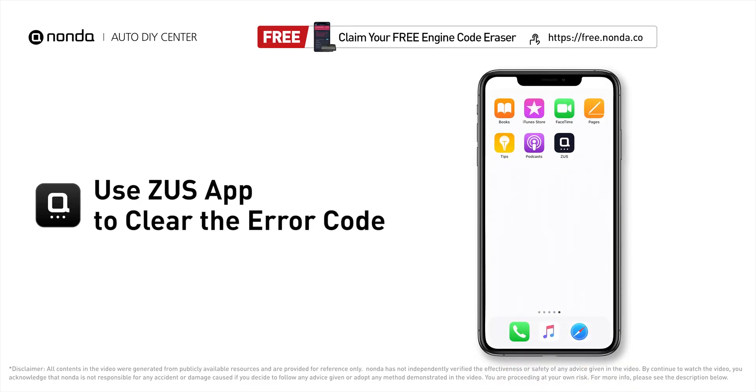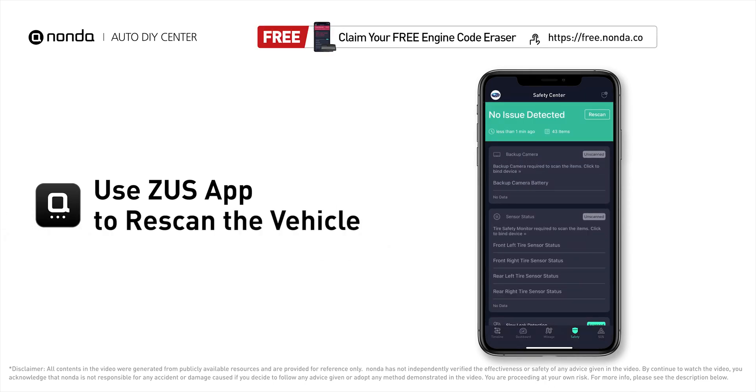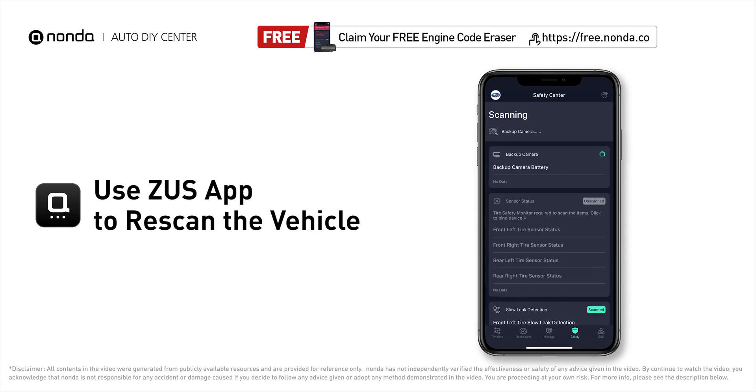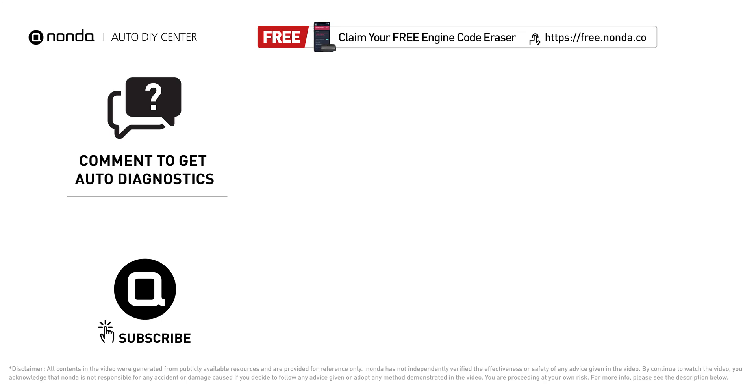After the repair, you can now use the Zeus app to clear the error code. Tap the rescan button one more time to make sure everything is fine with your vehicle. To save more money on car expenses, claim a free engine code scanner at the description link below, or check out the video here for more info. You're also welcome to leave comments below — our mechanic professionals will answer them shortly.